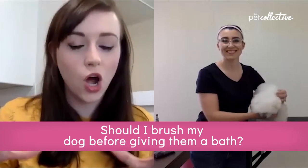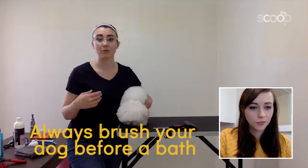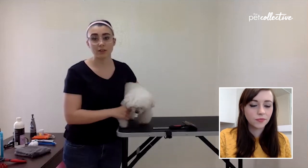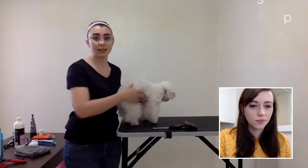Should I brush my dog before giving them a bath? Definitely. You should always thoroughly brush your dog before a bath because when you get them wet, all that water is going to make that tangle tighten up like a sailor's knot, making those tangles worse and harder to get out after the bath. You always want to brush before and after they're dry. Make sure when you are brushing, you get underneath the ears, in their chest area, and especially around their rear end where they sit, because these are very problematic areas that you'll notice when brushing, washing, and blow-drying. You'll see the tangles next to the skin in those areas.